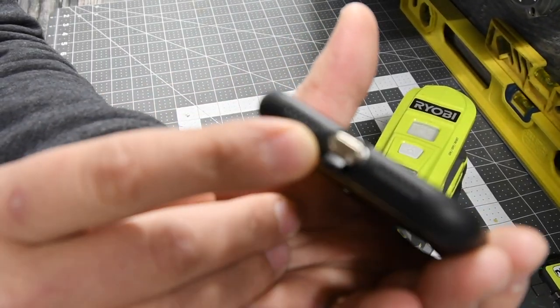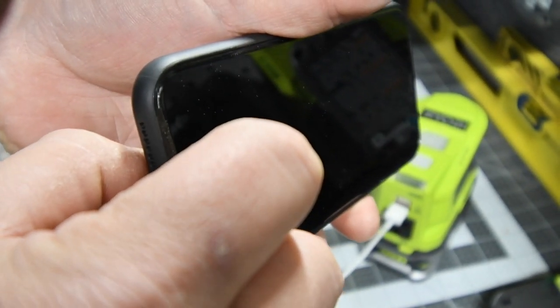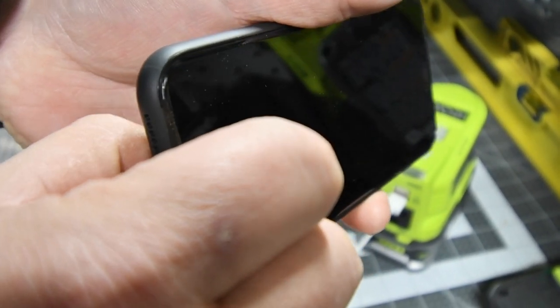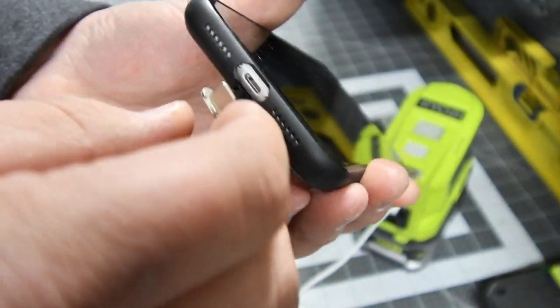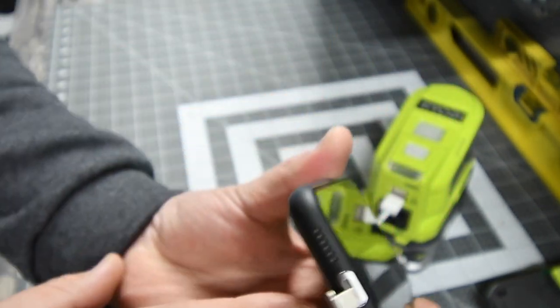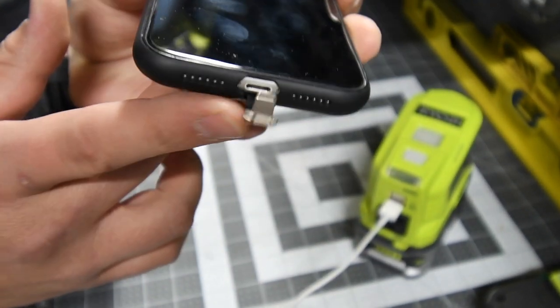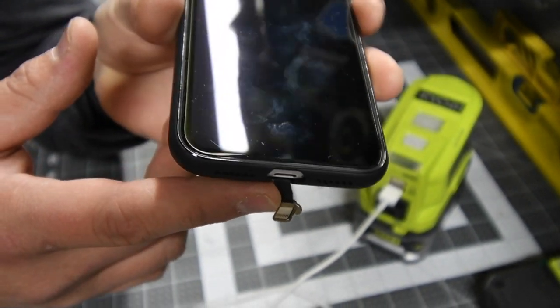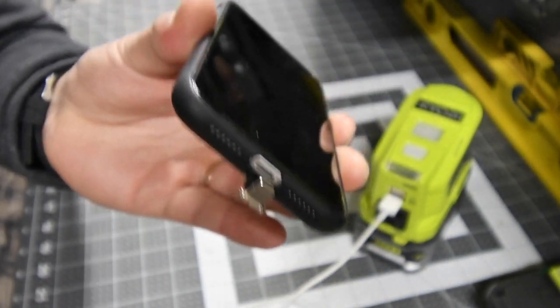There is a tab right here — you just take it out just like that. I suggest you keep this on because all it takes is one wrong move and you could break that off, and then the light feature on the back gets destroyed. So we're actually going to turn the lights off.